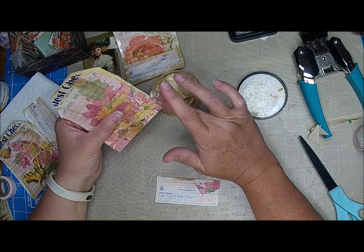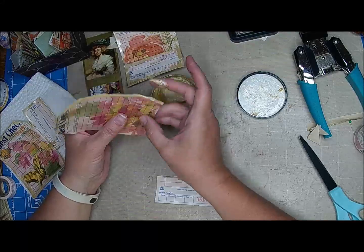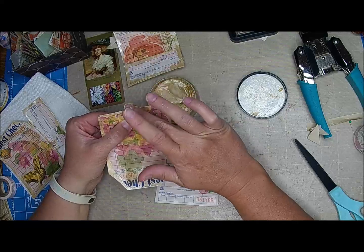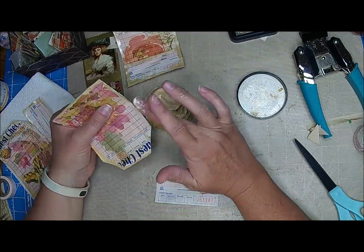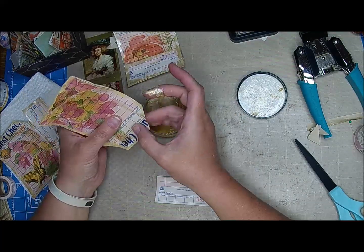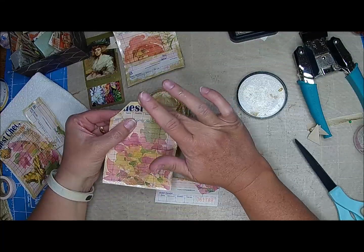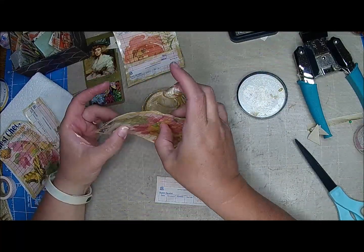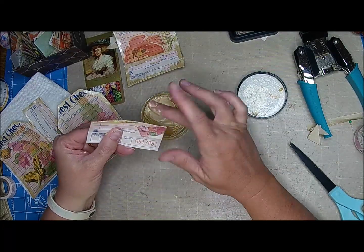Somebody was asking how many cats we have — we have seven. Our limit was supposed to be four, but then we got these little orphan guys and fell in love with them, so now it's seven. Every once in a while I ask Clint, 'Honey, do you think we'd even notice if we had one more?' Probably not, but I'm good. He's pretty good about it, and what's funny is he loves cats, so you never know — he might come home one day and say 'hey honey.' He's got that tender heart.